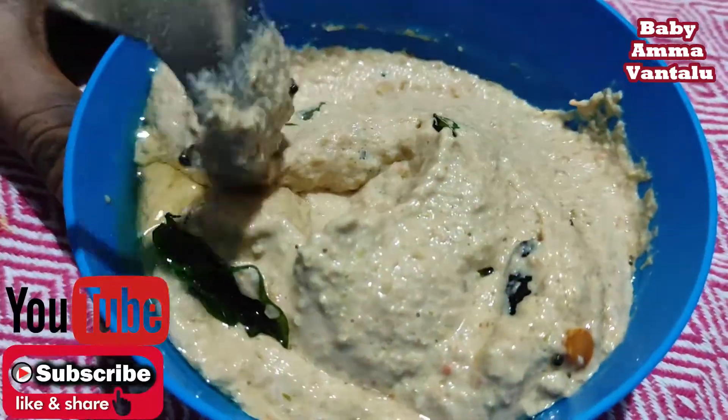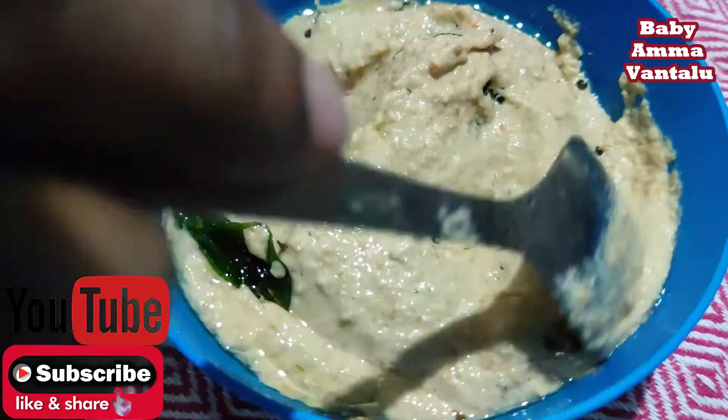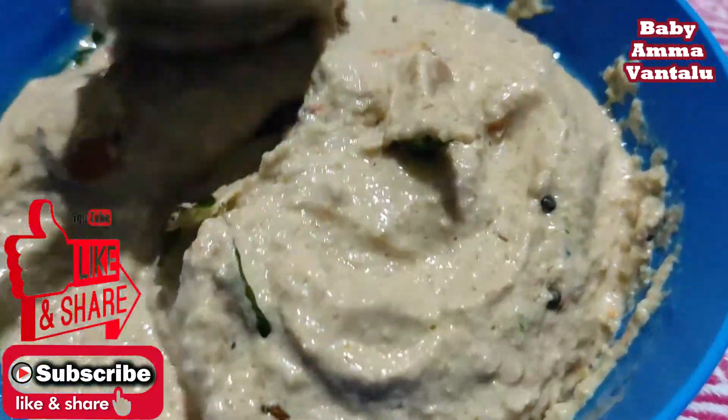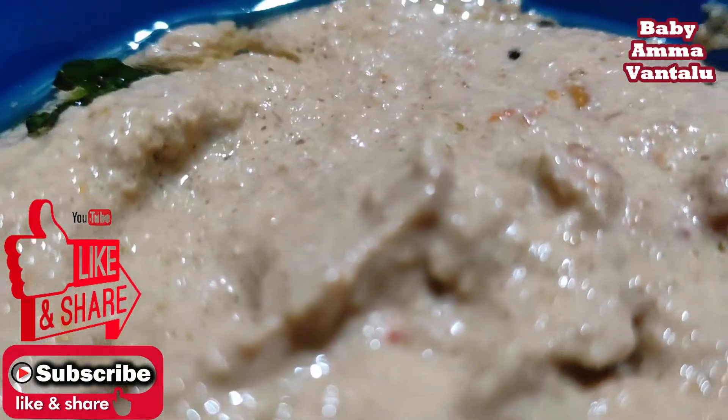If you have a little bit of salt, you can try and get a lot of salt in the pan. If you like this video, please like and share and subscribe. Thank you for watching.